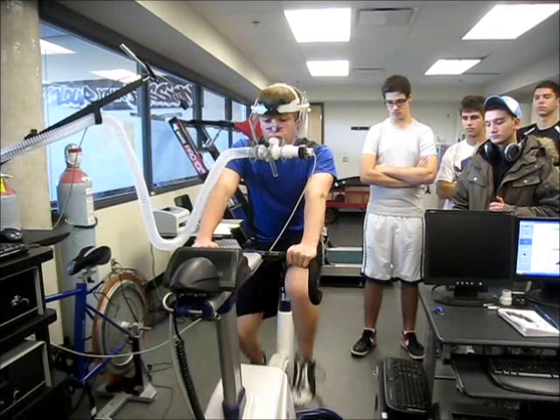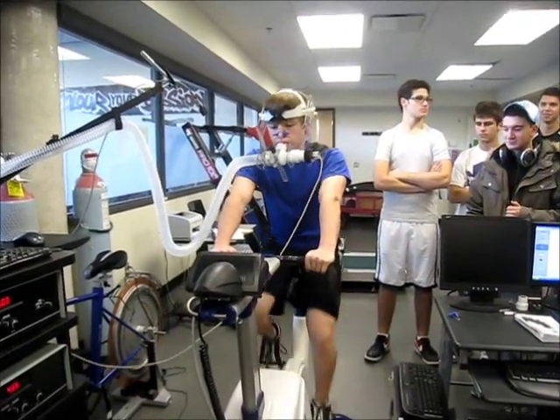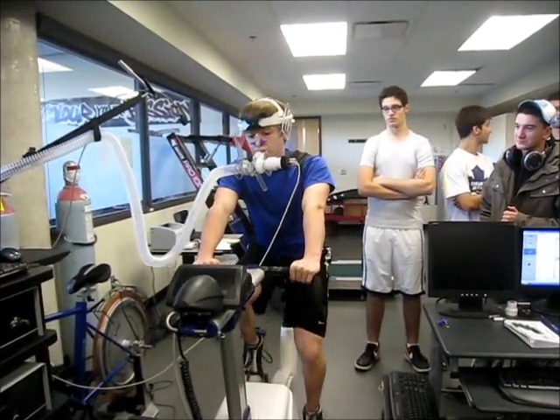These heart rate monitors are pretty expensive, but a lot of fitness enthusiasts like to have them so they can know what training zone they're in or what heart rate they're at. So it's a minute and 15 seconds in — still warming up. Go Daniel! It starts getting tougher.